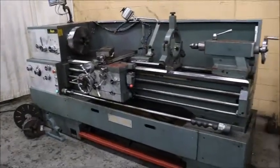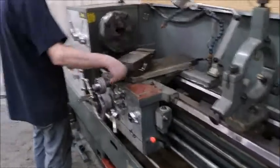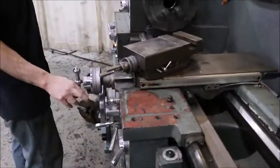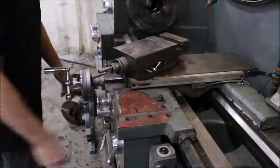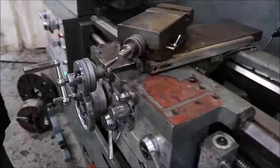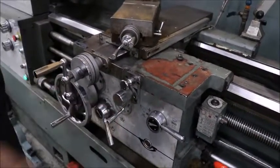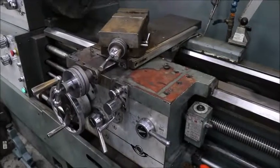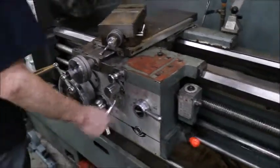Model 328-13-13 ENCO engine lathe. Cross slide traveling away from the operator. Longitudinal towards the chuck. Feed reverse towards the operator, away from the chuck.